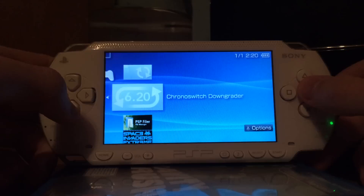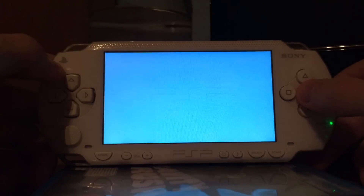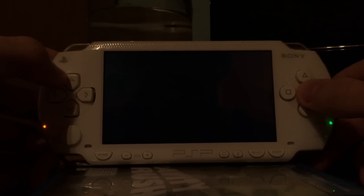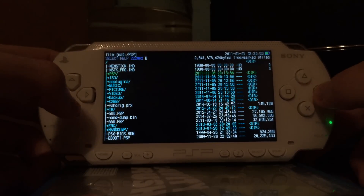That's why we need the chronoswitch downgrader. And since people have problems with the structure, I'm showing you which structure we have to use so the PSP can find the updater and the downgrader. This is, by the way, a signed version of the PSP filer, that's why I can run it from the original firmware. Sony does not patch signed homebrews, at least not on the PSP.